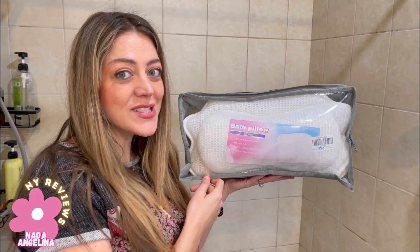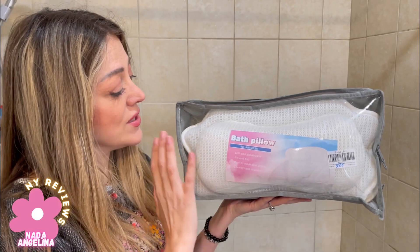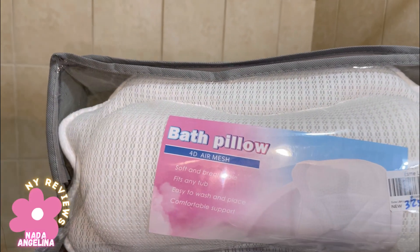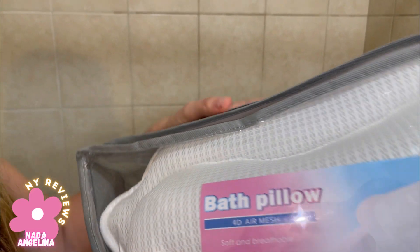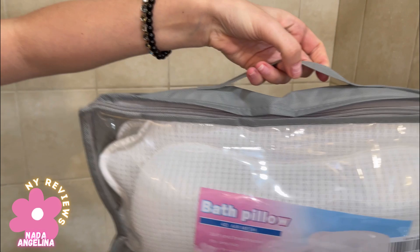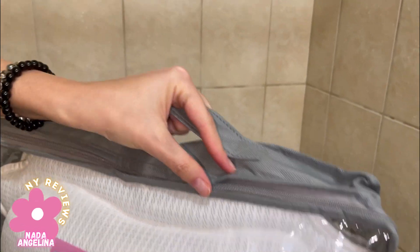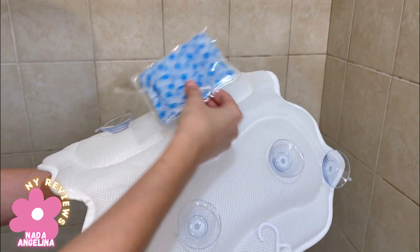Do you like to spoil yourself? Then this bath pillow is what you need. It has a 4D air mesh, it's soft, breathable, and it fits any tub. It's very easy to wash and very easy to place. It also makes a really nice gift for your spoiled friend or spoiled sister.